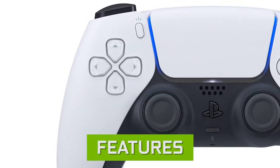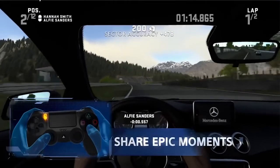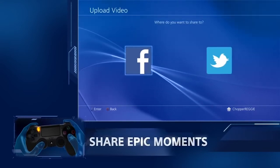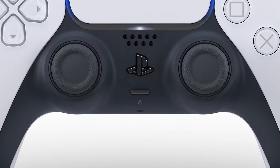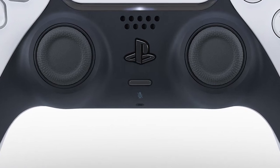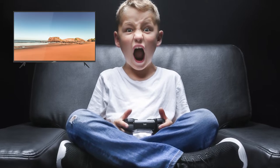DualSense has a lot of new features. First, they're replacing the share button with a new button called the create button, which does what the share button does but with more new features not yet disclosed by Sony. The controller also has a built-in microphone you can use to talk with friends, though Sony themselves say that for longer conversations a headset is ideal. You can already imagine kids leaving their microphones on with TVs and parents in the background.